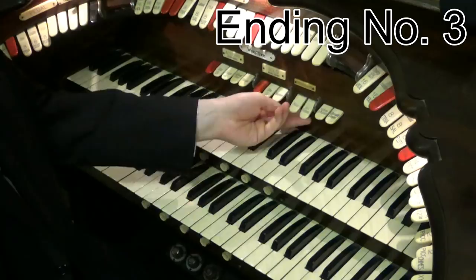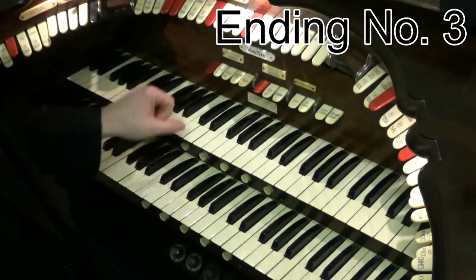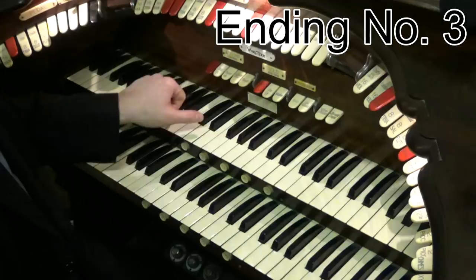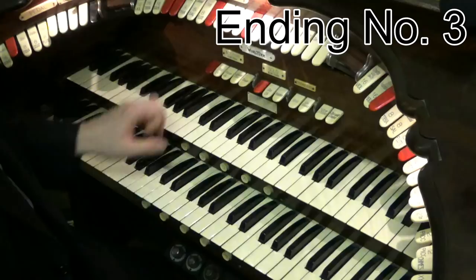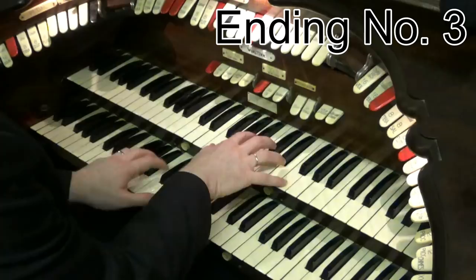Ending number three is what I call the classic theatre organ ending. You will have heard this numerous times over the years, probably. It's what we call a chromatic chord ending — that basically means the chords descend chromatically. So if we're in the key of C, they're going to go E flat, D, D flat, C. So they're walking down. Let's play a big Broadway number — let's do That's Entertainment.